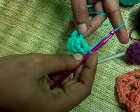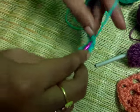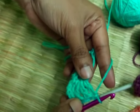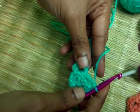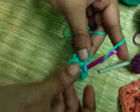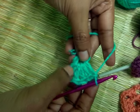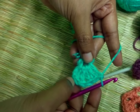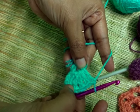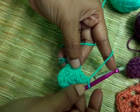Now two double crochets. First double crochet, second double crochet — two double crochets. Three chains, three triple crochets — one, two, three. Triple crochet, two double crochets.